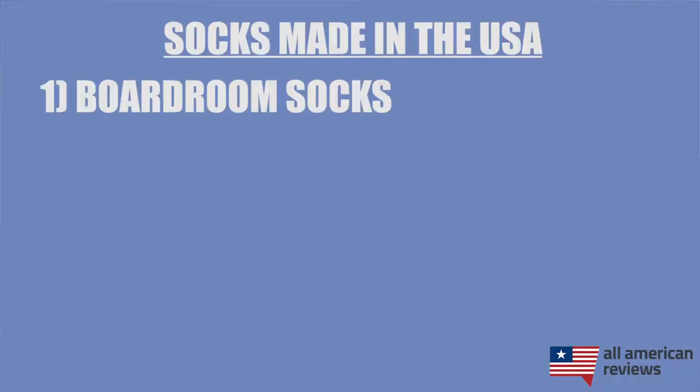First up is Boardroom Socks. Boardroom Socks is a small family-owned business in North Carolina making some incredible men's dress socks. I actually have a pair here — this is their American flag option. Really comfortable. They have a couple of different options in terms of mid-calf and over-calf sizes, as well as a lot of different style options. We also have an exclusive interview with Nathan and the team at Boardroom Socks on All American Reviews in our Spotlight Series — they have a really cool story.